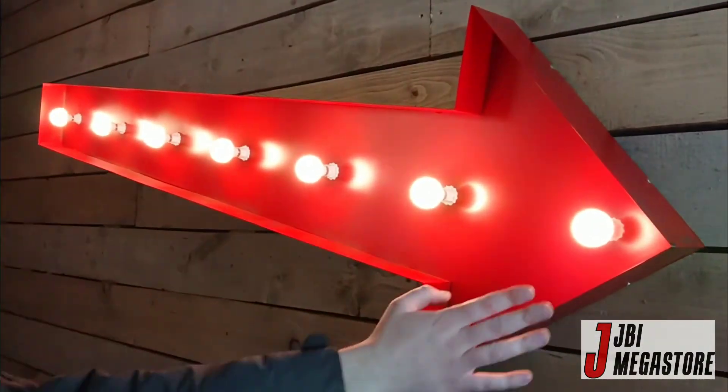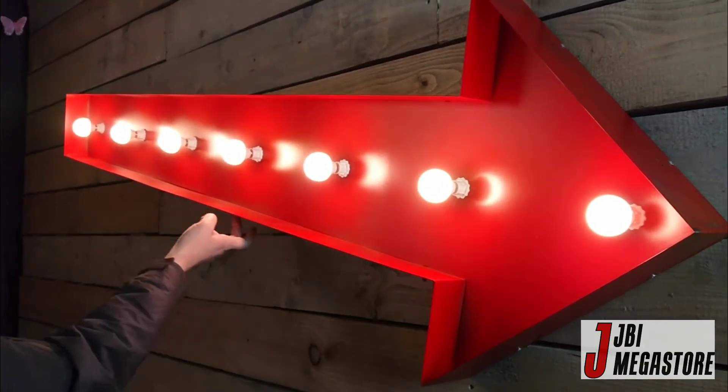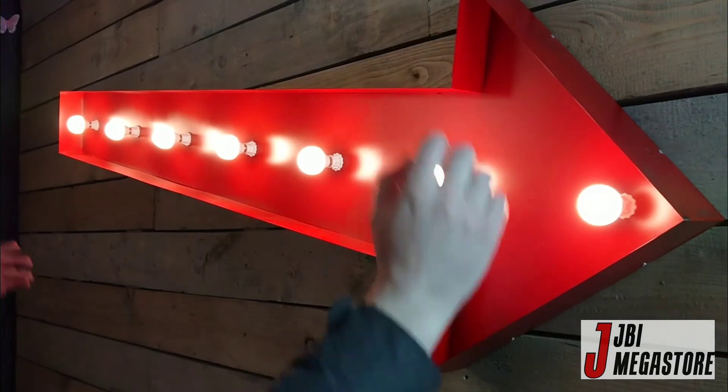Hi, I'm Jack from JVI Megastore, and this is our giant light-up arrow. It's made to feel like the old days. It's a six-foot-long LED bulb. It has a red powder-coated finish, which has a distressed look, so it's a bit worn in edges. It looks like it's from 1952.